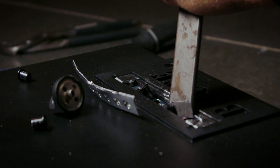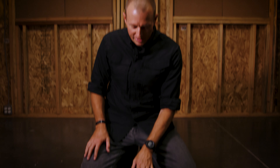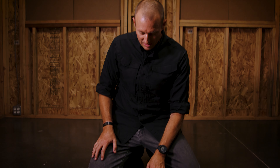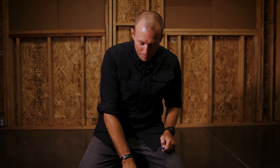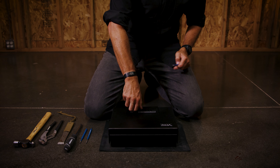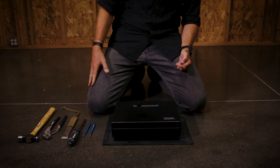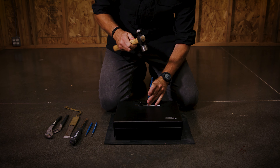All right, now let's get out there and torture test this thing. I'm going to start by trying to compromise the lock itself and see if we can get in. I'm going to first work with the punch and try to punch out the buttons. We're just going to see if we can punch these out.